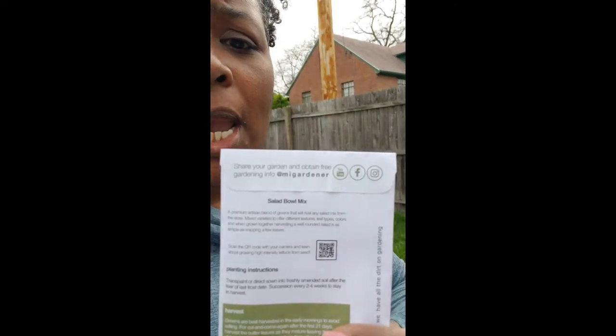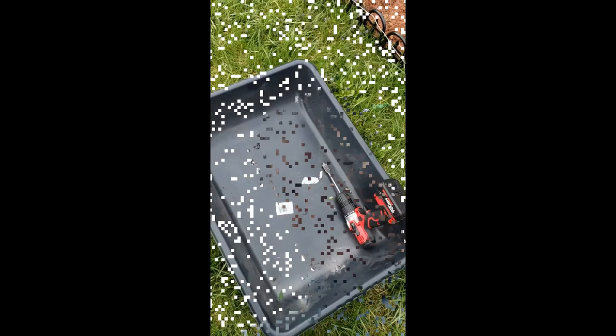Hey guys, it's Gina. Today I am going to be planting this salad mix that I got free with the order of some seeds that I ordered. This is supposed to be a salad bowl mix — it says a premium artesian blend of greens that will rival any salad mix from the store. So I'm going to plant these in here.